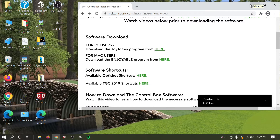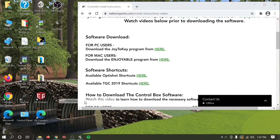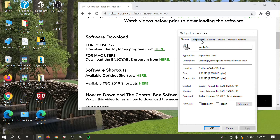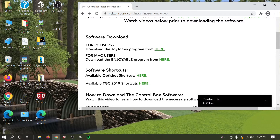The first thing you need to do is run Joy2Key as an admin. You can do that by right-clicking and selecting Run as Administrator. What I like to do is set it up automatically: go to Properties, go to Compatibility, and under Settings check 'Run this program as administrator'. Click Apply and hit OK.